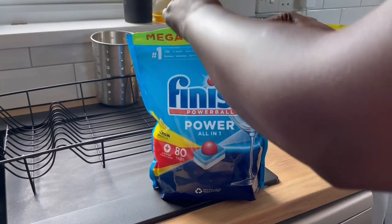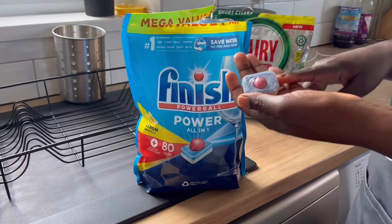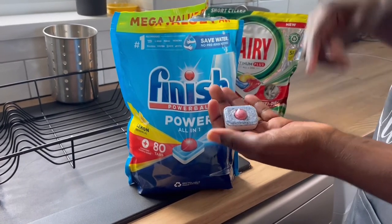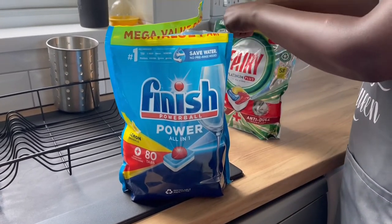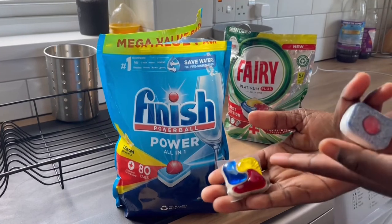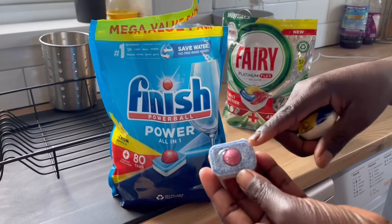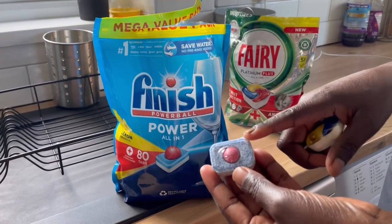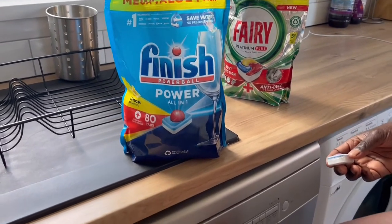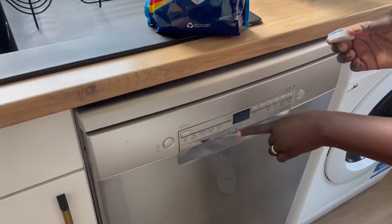So I'm opening that mega pack — this is how the Finish tablet looks like. And this is how the Fairy tablets look like. And this is how the Finish one looks like. So I'll be using the Finish one for today.